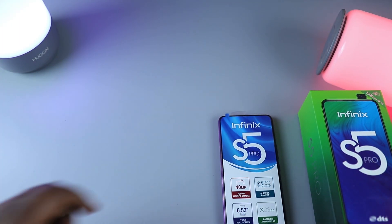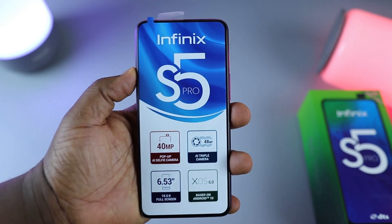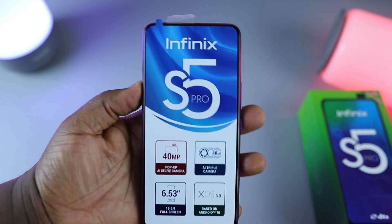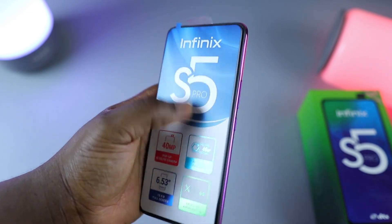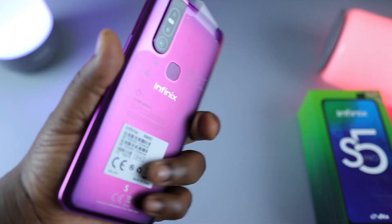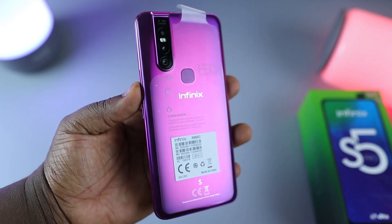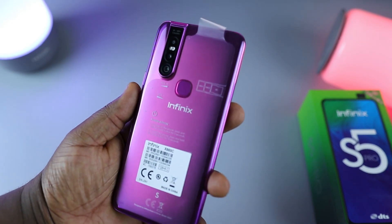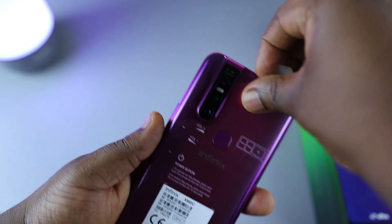Now looking at the phone itself — in terms of first feel in hand, it feels a bit weighty at 195 grams, which isn't that bad. From the back of the device, it looks a lot like the Tecno Camon 15 Premiere; in fact, these designs are extremely similar.